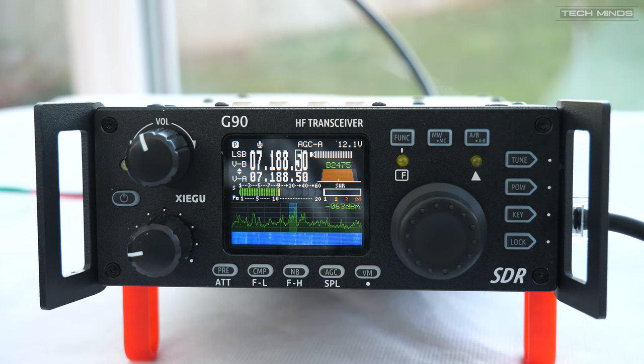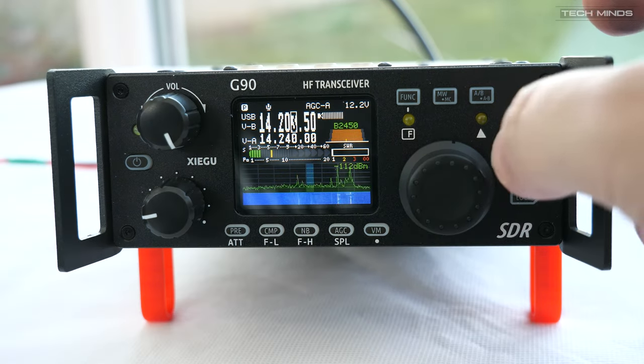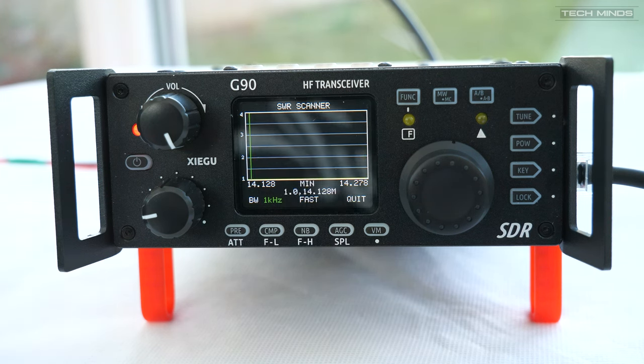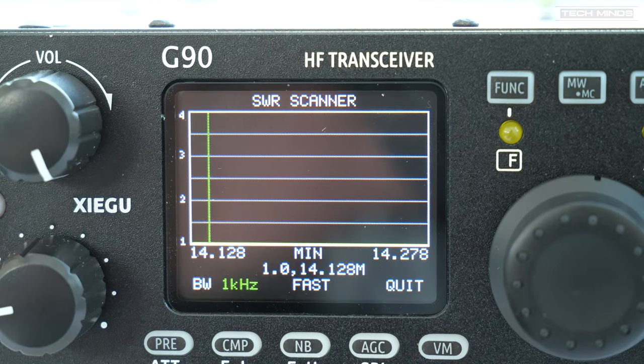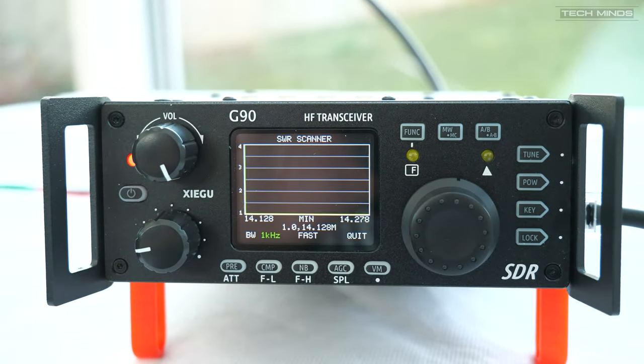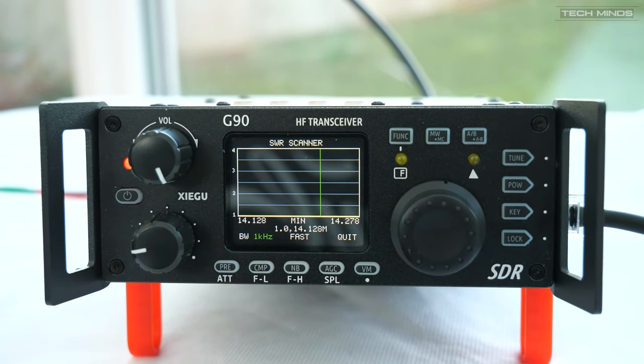At this point I switched to 20 meters and did a quick SWR check on the G90. All I did was drop the antenna down a couple of sections, remove the little inductor and the extension rod, and then check the tuning. As you can see, it's pretty much 1-to-1.